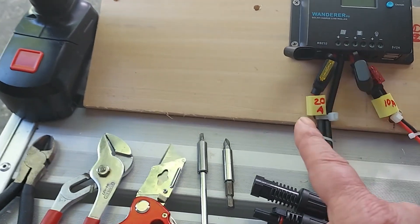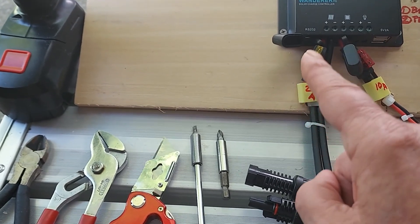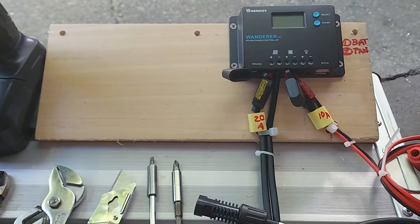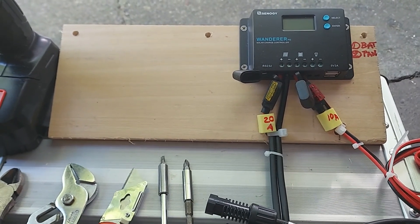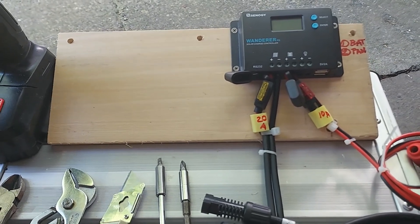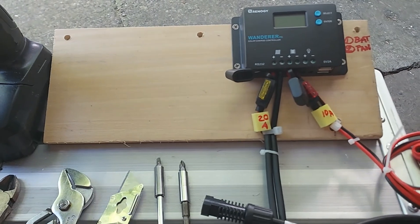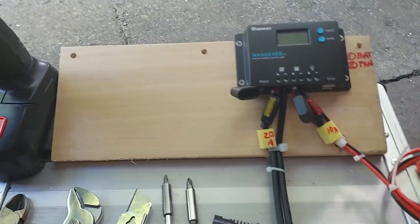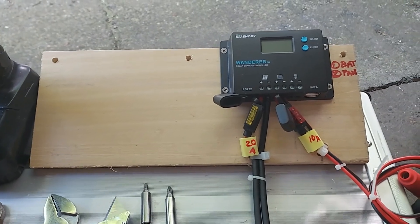The fuses go into the positive side. Here we have a 20 amp fuse — checking the manual, for two panels maximum they recommend a minimum 18 amp fuse, so I'm using a 20 amp. For the battery connection, you need a 10 amp fuse. Since it's a 10 amp controller, that makes a lot of sense.